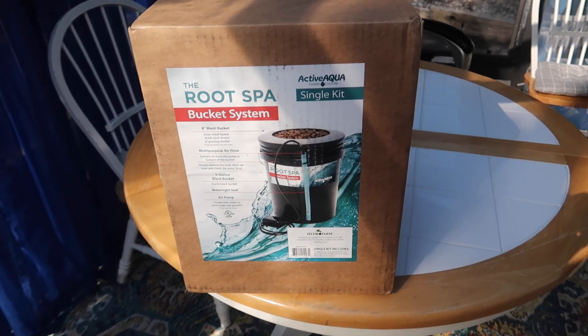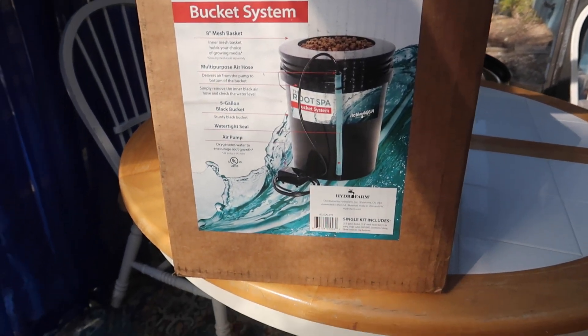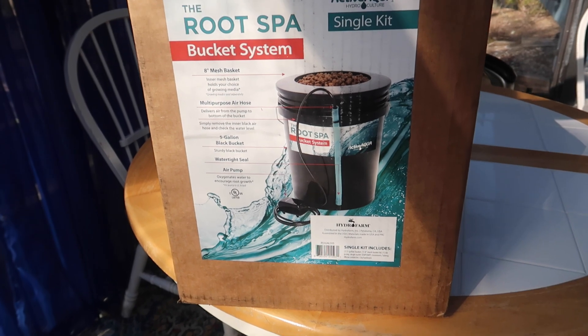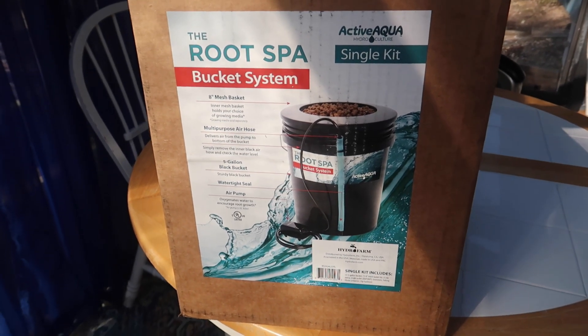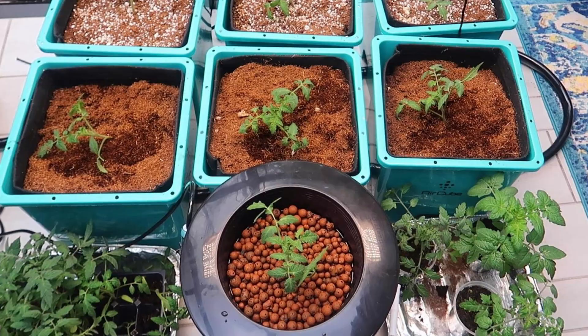Here's the bucket system. You can set up multiple buckets, but I just wanted to set up one and compare the growth with the ebb and flow system I got from Grow Ace. I planted celebrity tomatoes in both systems — let's see which does better, or are they the same?